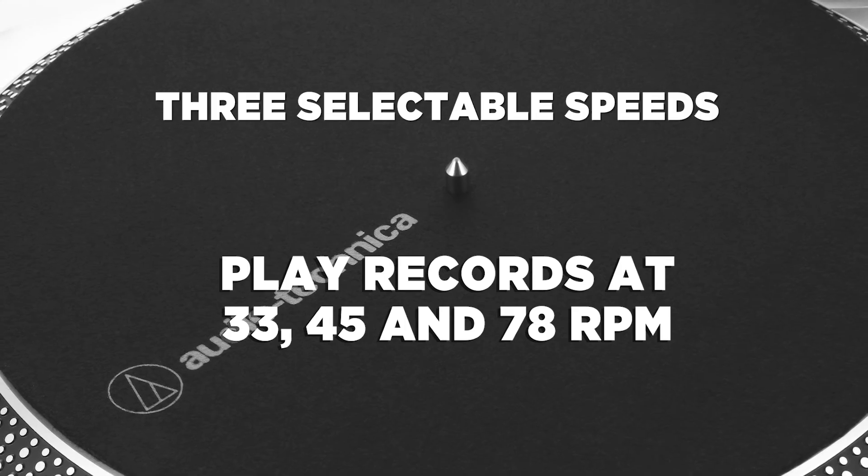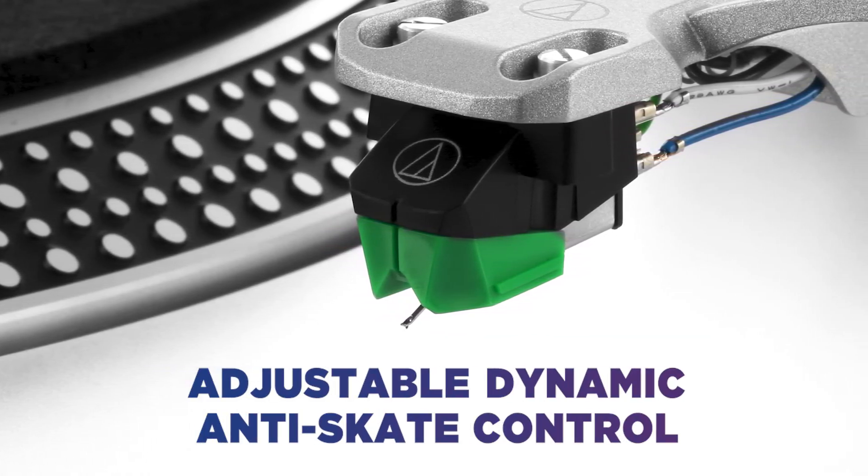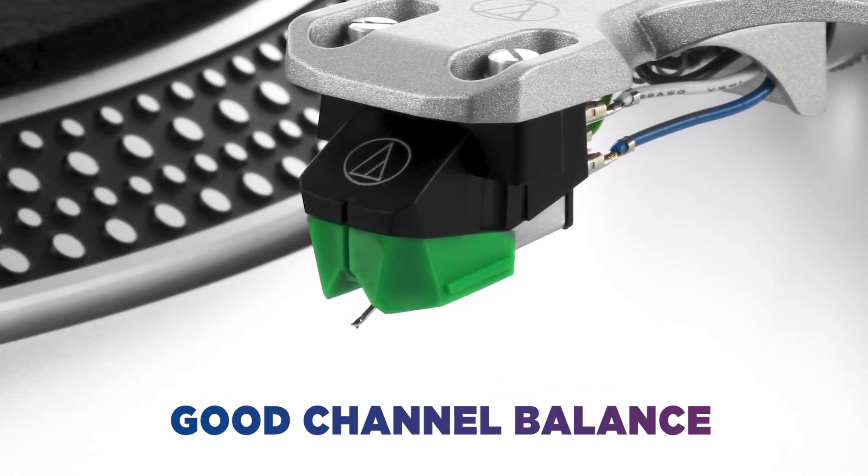So you can listen to all your classic singles and albums. Also benefiting from adjustable dynamic anti-skate control means the stylus will keep a balanced volume and sound from both left and right speakers.